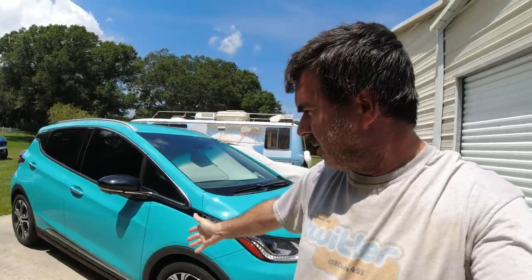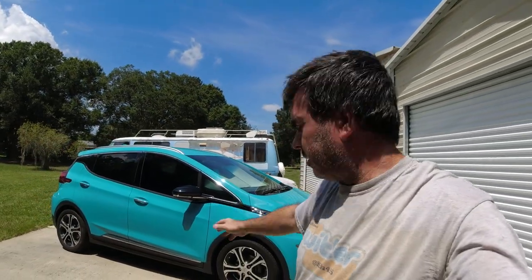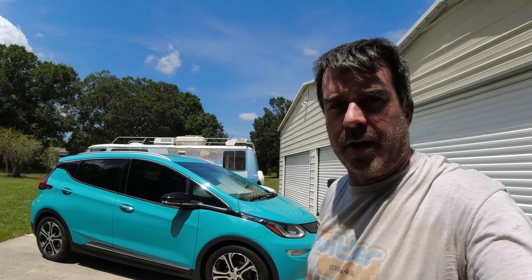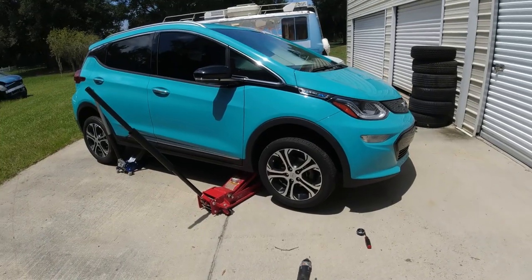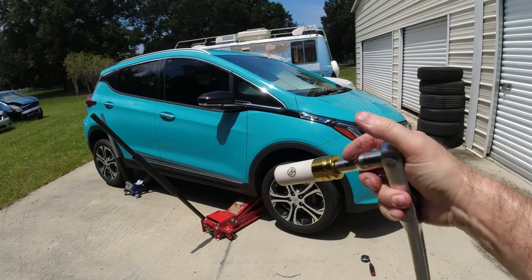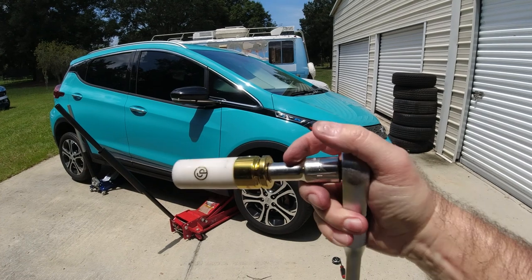I'm not going to show the whole tire-switching process. I'll just jack it up and switch the wheels around. When I get to the point of changing the center caps, I'll show you that. I went around before when the car was still on the ground and broke all the lug nuts loose with a big breaker bar and extension.